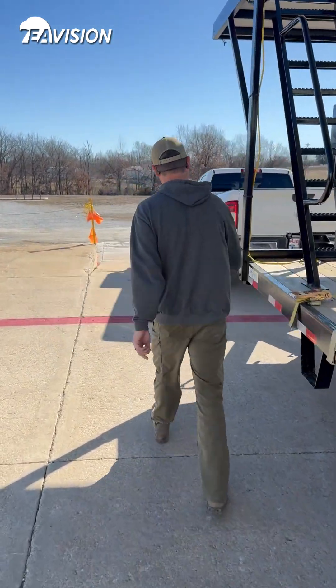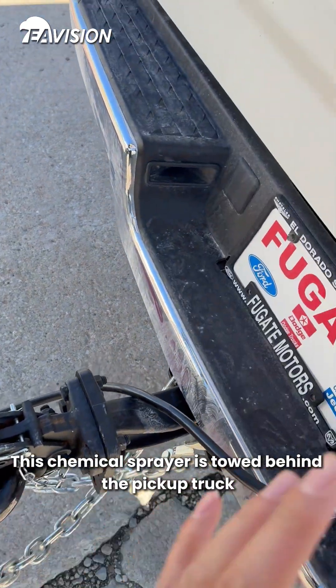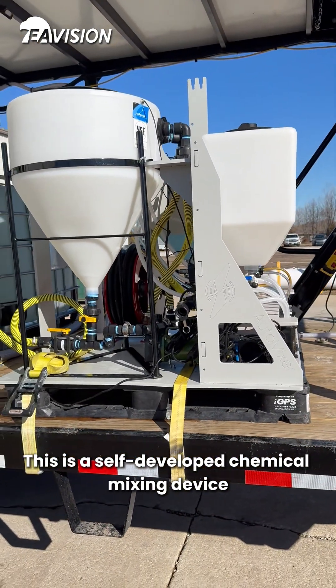Intro to US drone operation trailer. Let's take a look first. This chemical sprayer is towed behind the pickup truck. This is a self-developed chemical mixing device.